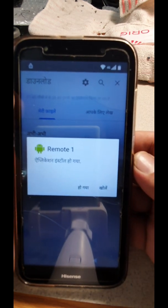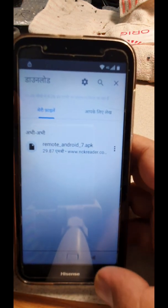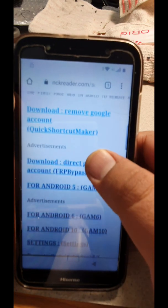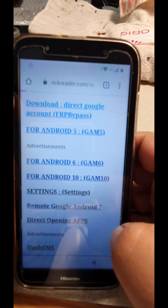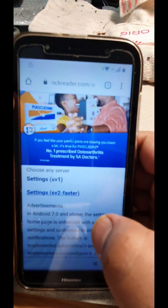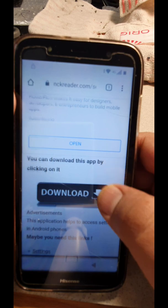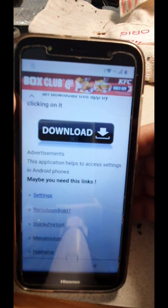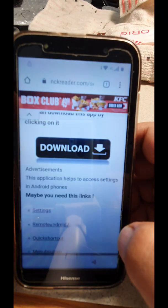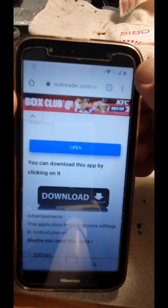Once it's installed, choose the first option and come back to the home page. Download the settings — same procedure. Choose either of the two options; both will take you to the same APK file. Download it and click okay.